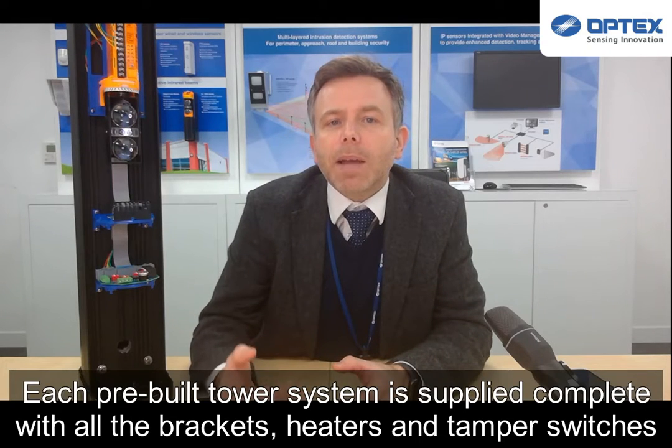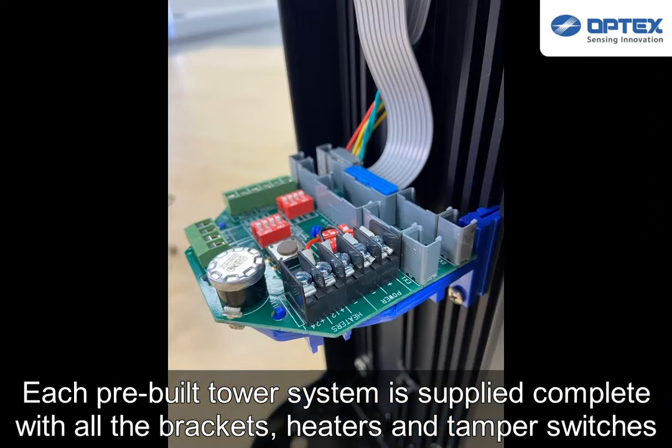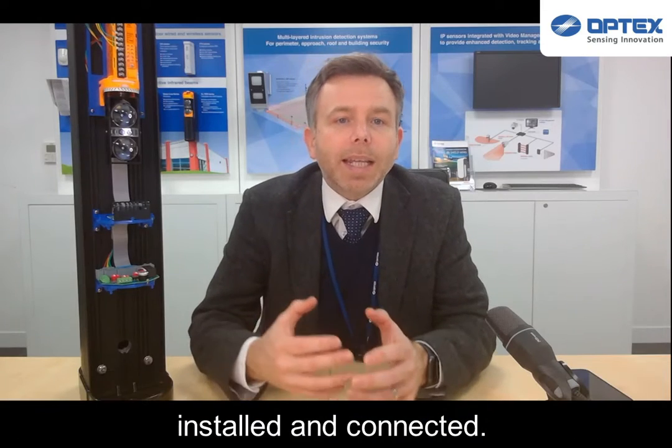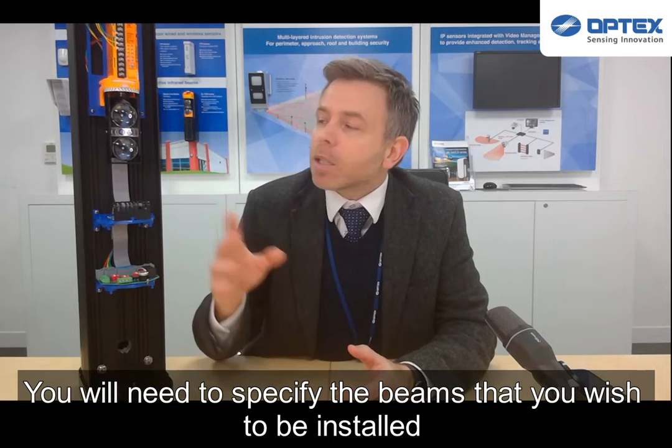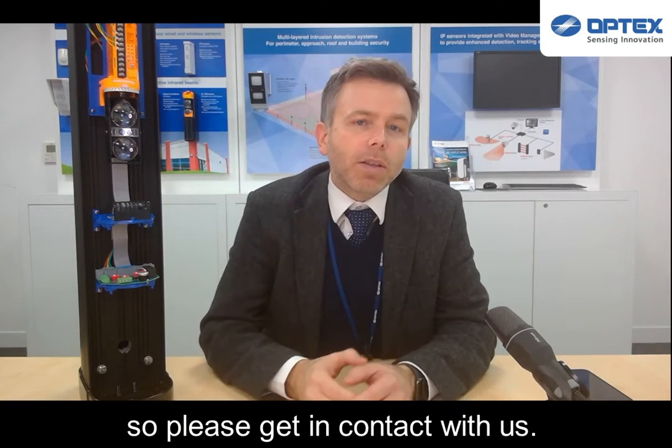Each pre-built tower system is supplied complete with all the brackets, heaters, and tamper switches installed and connected. You will need to specify the beams that you wish to be installed, so please get in contact with us.